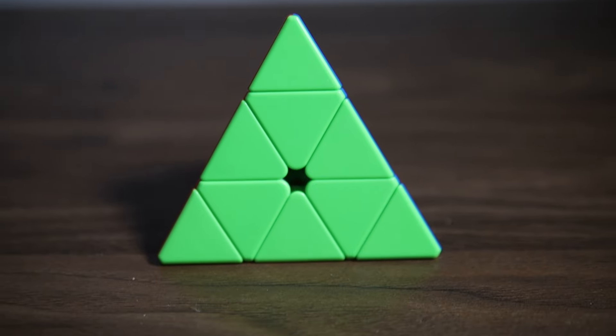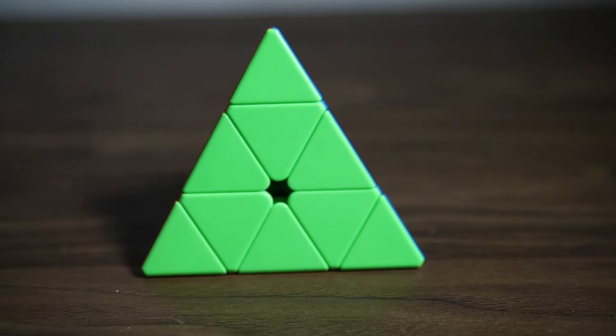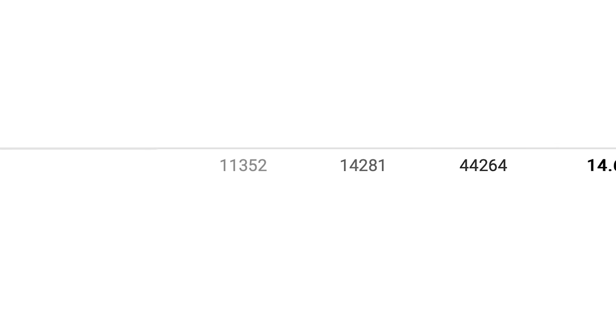Next event is Pyraminx. I don't really care much about that event, but I just want to get at least a consistent sub-15 average. The cube I'm using is the Qi MS Pyraminx — it's kind of okay, but I feel like the tip magnet strength is a little too weak, so I tend to turn those tips easily during solves. I don't really practice Pyraminx much. After that is Skewb, and I just want to break whatever PR I have set for that in competition. I don't remember what my PR for Skewb is, so I'll put it on screen.